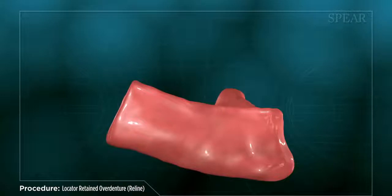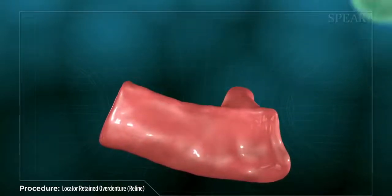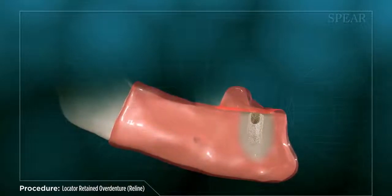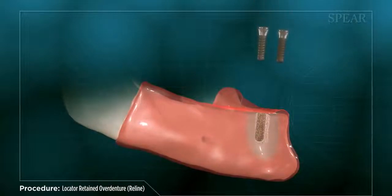The first step in this process involves taking an impression of the edentulous area, as well as a series of diagnostic images to plan out the placement of your dental implants. Next, the area is prepared and your dental implants are placed.